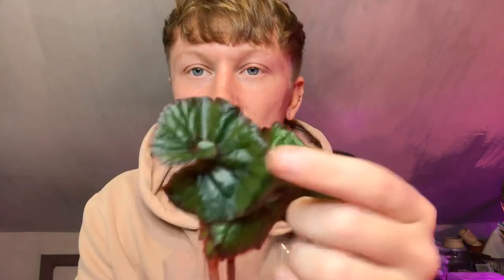Next up is Begonia Curly Fire Flush. I kept going back to this one - I scrolled past it thinking it looked quite plain, but if you actually look close up it is covered in red vibrant hairs. That's beautiful, and it's got a twist to it as well. The lighting is really not doing it justice but it is lovely. I've got two of those as well, one for her and one for me.